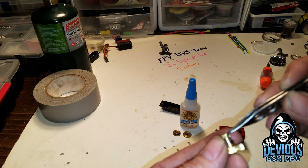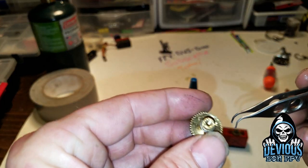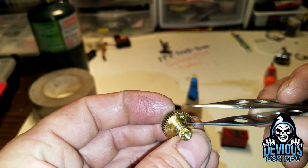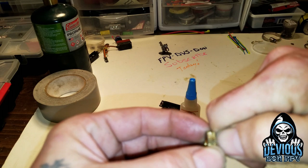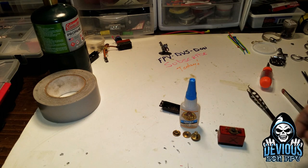Right here you'll see there's a little pin. Pull that little pin out - it actually comes out very easily. I was able to just take a pair of regular pliers, grab a hold of it, and pop it right out of there. That's done.